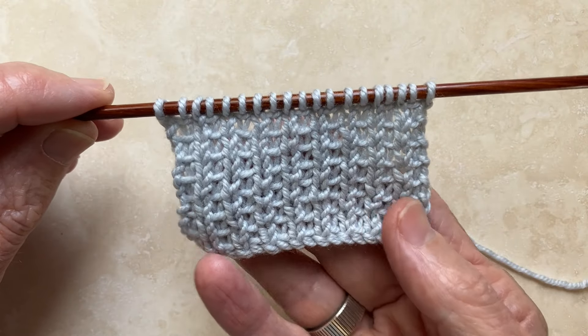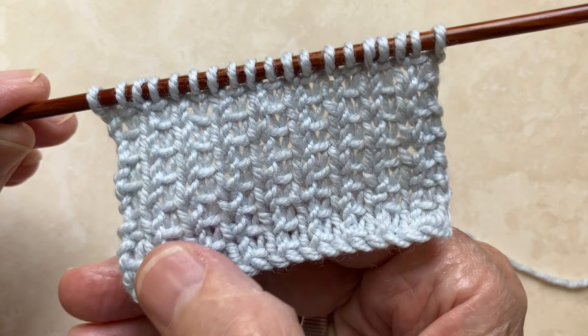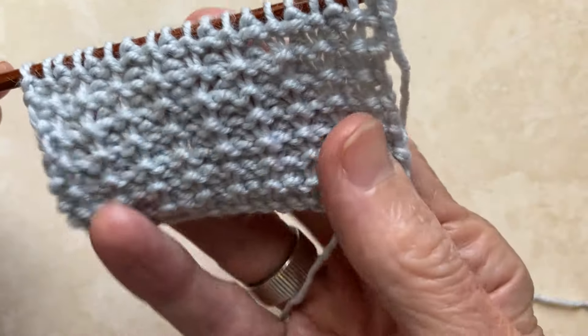And that's the easy slip stitch rib. As you can see, it's a very nice, attractive variation on 1 by 1 rib on the front, and also a very attractive stitch pattern on the back.